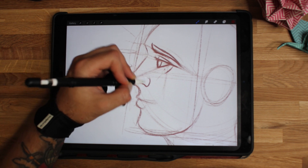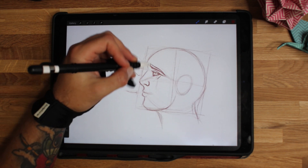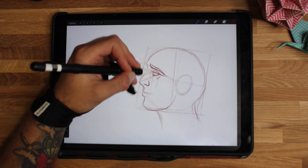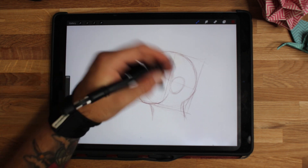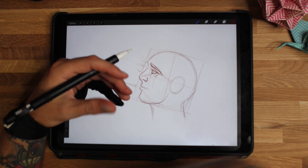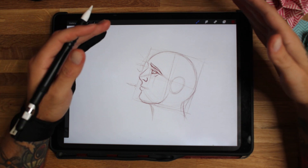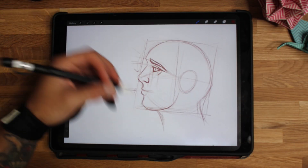Just a real simple curve and boom — we've got a nostril. The eyebrow goes roughly where the eye is, just a bit more in front. Once you've got your face shape, you've got to think about what you want in the face: a moustache, a beard, the kind of hair — this is where you start thinking about details that give the character personality, because right now it's kind of generic.